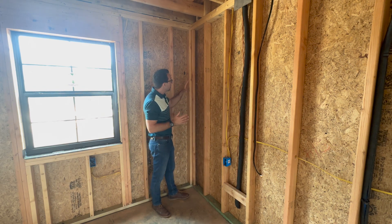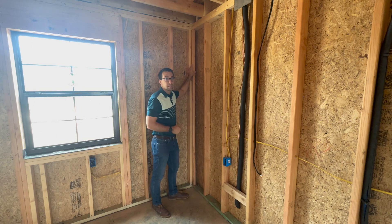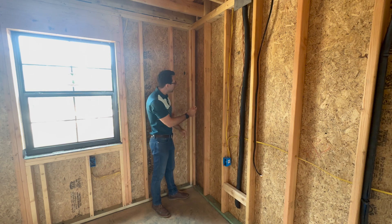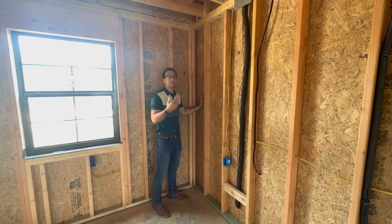In California, they started framing corners in this manner. You have the exact same structural integrity — everything is solid — but you can push insulation back there if you're putting batts in. You can spray foam insulation, and your entire wall is insulated.